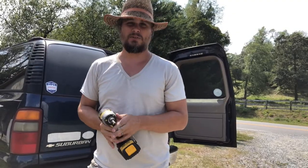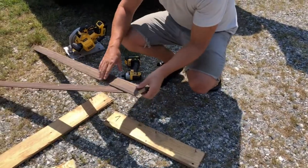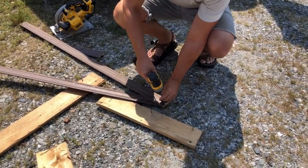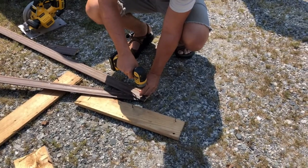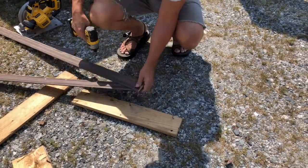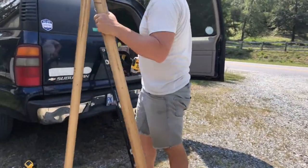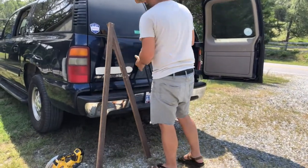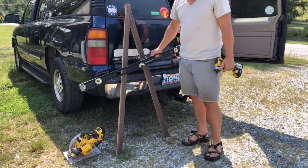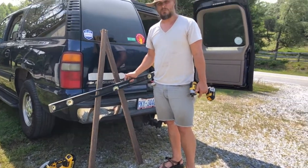We're going to make an A-frame and that'll show us how to do it. I took some scrap wood out of our burn pile, cut it the same size, and made an A shape like that. I happen to have an extra long level, so we're just going to put the level across it and use the handles as holes — that'll tell us what's level.